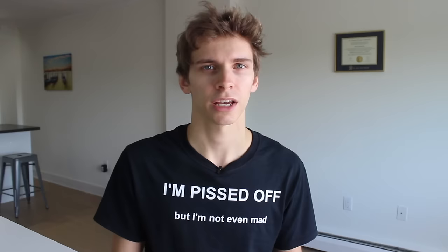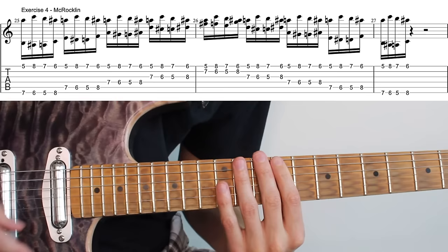Exercise four. I call this one the McRoclin exercise, named after the shred king himself, Thomas McRoclin. Whether or not he created this exercise I do not know, but my first time being exposed to it was through videos on his Instagram page. At first glance this exercise is more of a pain in the ass than that slightly less attractive friend that keeps cock-blocking you — but it's actually not that bad.